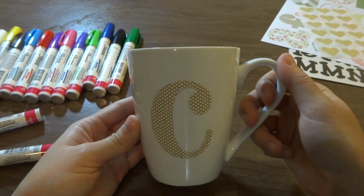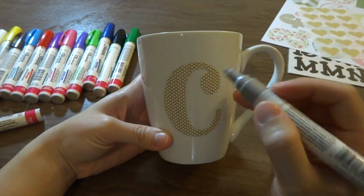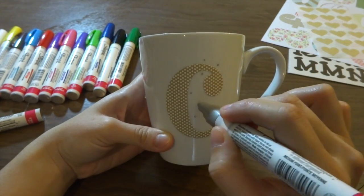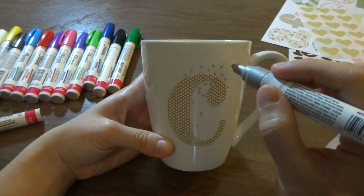Now that we have our sticker in place, it's time to start decorating. The first marker I'm going to use is the silver one. Go ahead and put dots randomly around the C to create a design. I'll continue doing this and be right back.